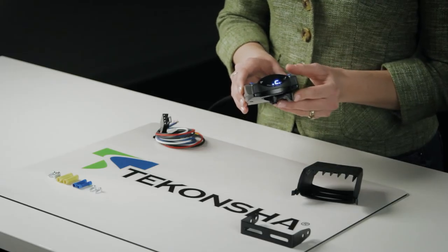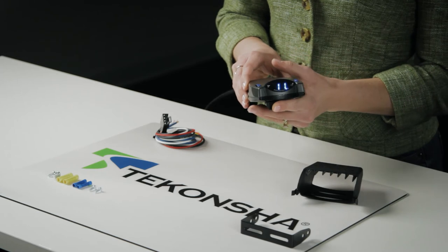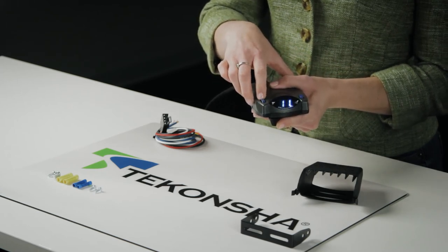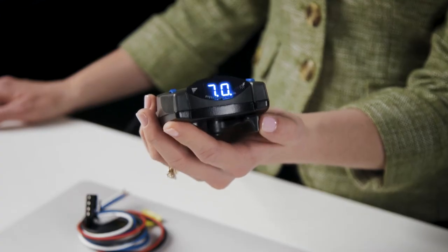The P2 also makes it easy to set the power output to your trailer. Simply hold the slider to the side and move the power output knob to your desired setting. When you hit the brakes, the P2 will apply your trailer's brakes proportionally, up to the amount of power you've set.